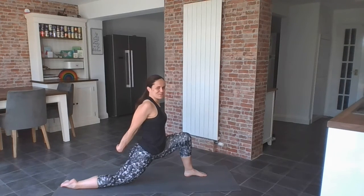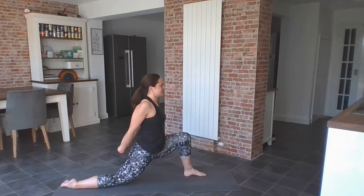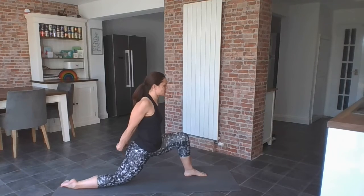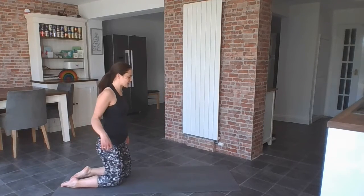Nice deep breaths. Well done everyone. See if you can hold it there for four, three, two, one. I'm just going to simply change legs for now.